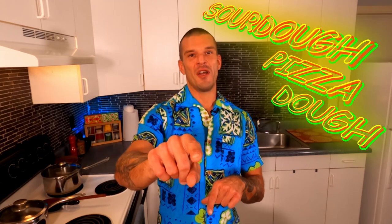And now today's episode: sourdough pizza dough. This is one of my absolute favorite recipes. This is so delicious, you guys — can't wait for you to try it.